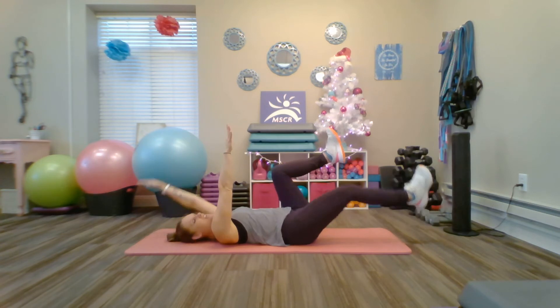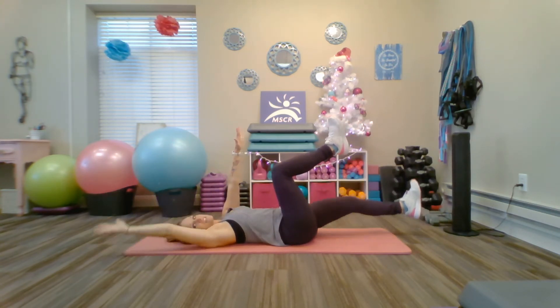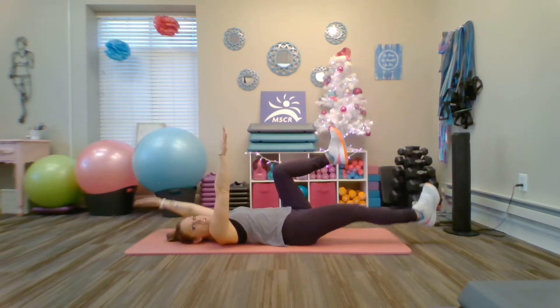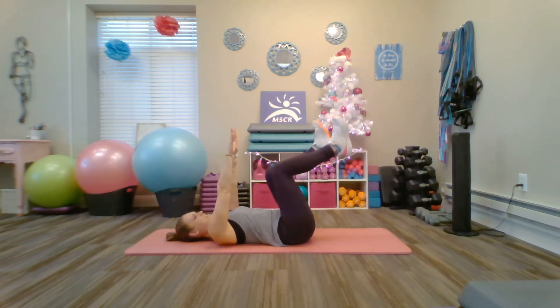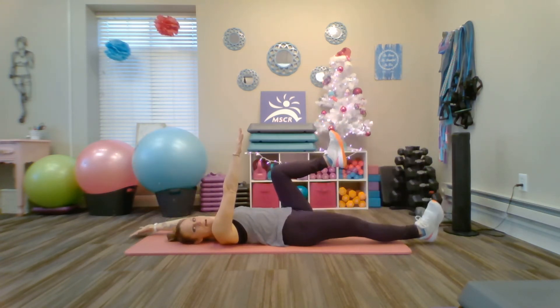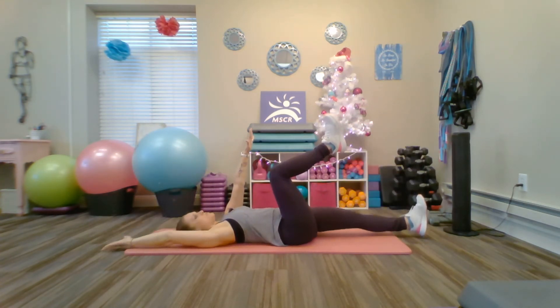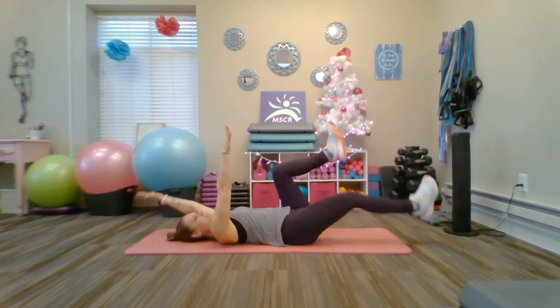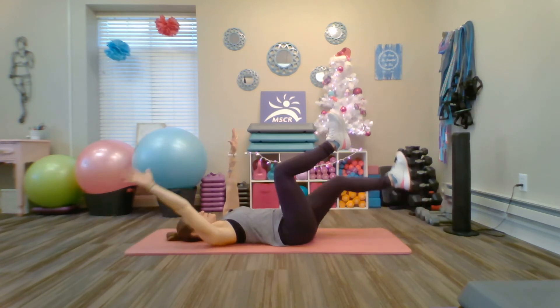Chances are those fingertips and that hand that's supposed to be pointing towards the ceiling are going to want to move with that moving leg. Try to keep that hand up there. Each time you pause, just kind of readjust that mind-body coordination. Think about those movements and which limbs you're moving. Pause and think — opposite arm, opposite leg.